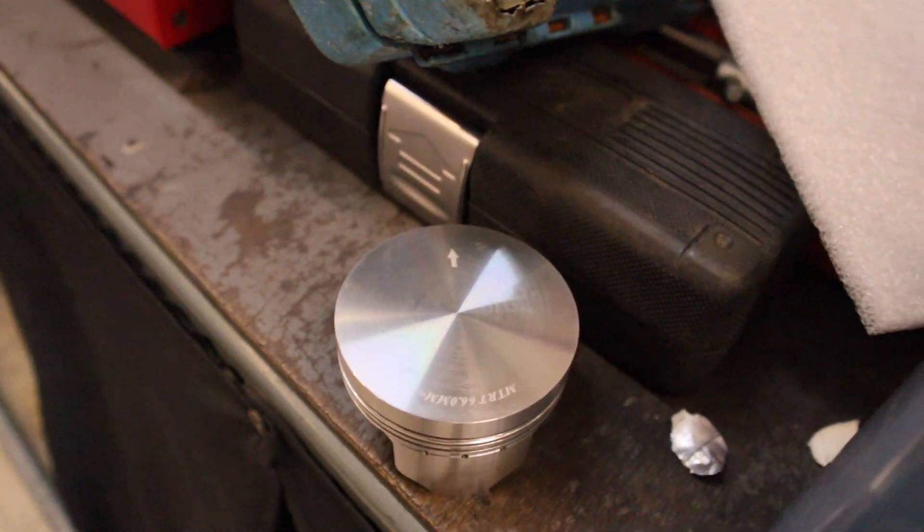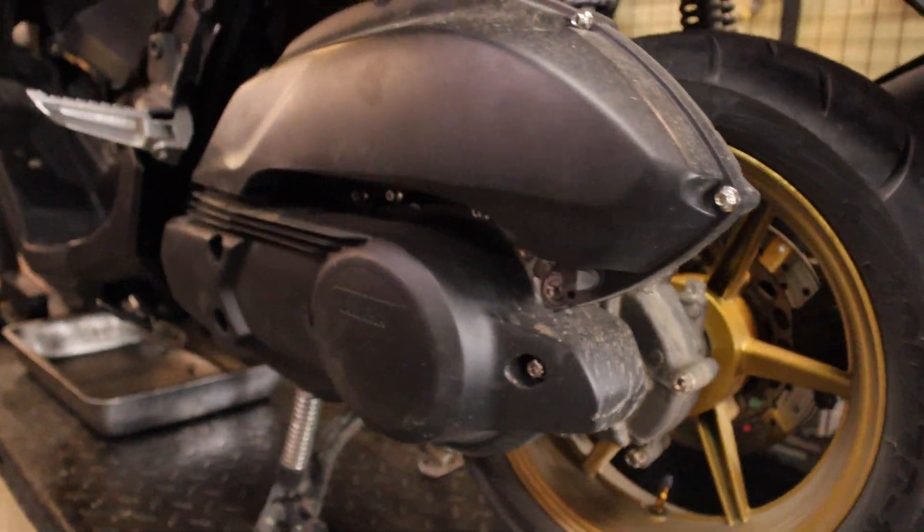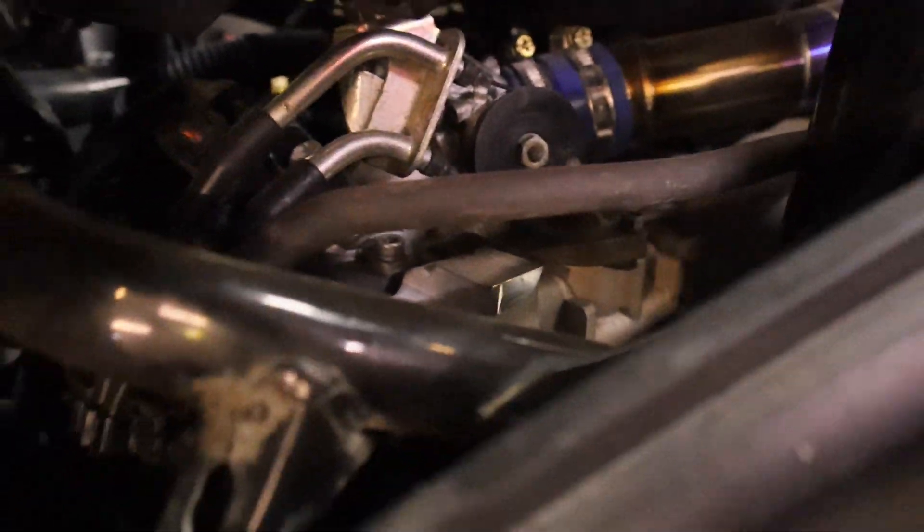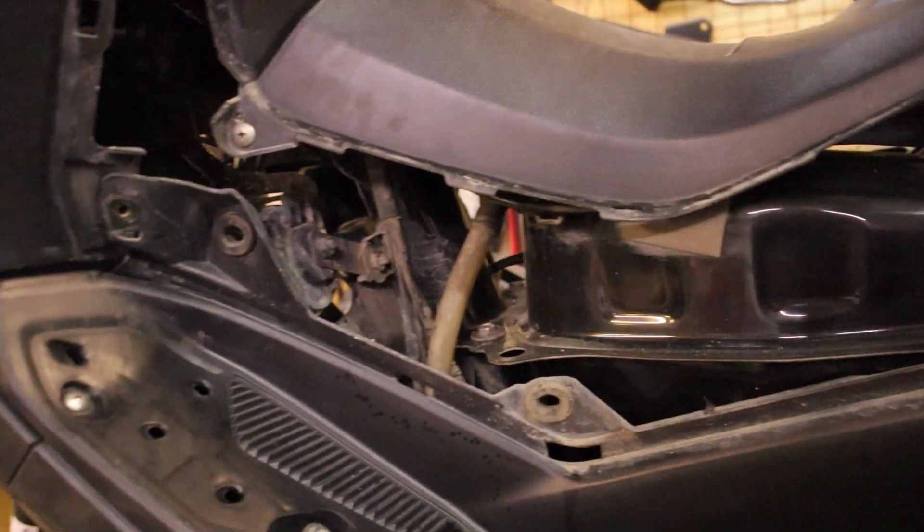Papaprofile lang ito ni Guya Jello. Babakasin na naman natin ito — ikatlong beses na. Hindi mapapalampas. MTRT — mamaya 66 na yan. Penta ko na yan.